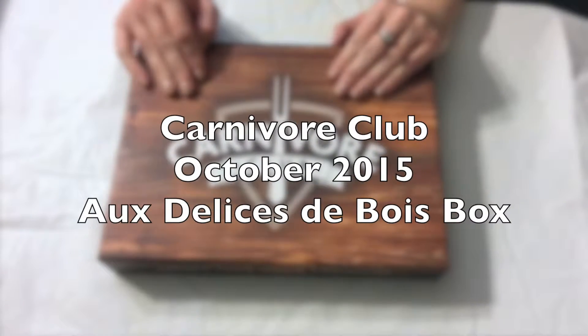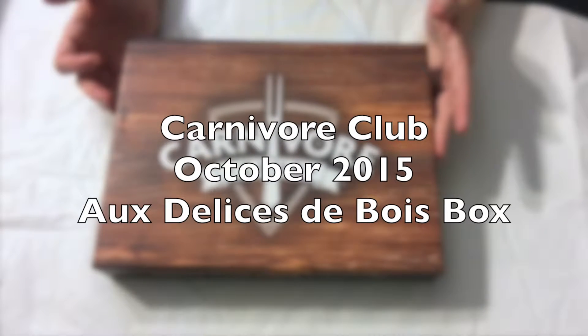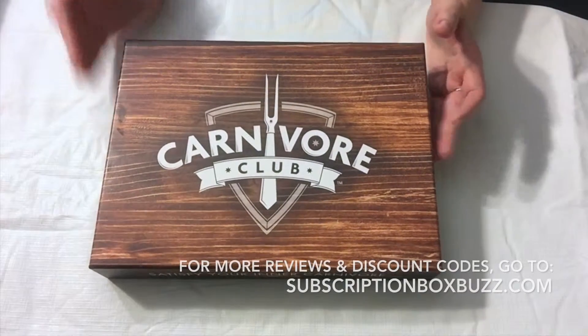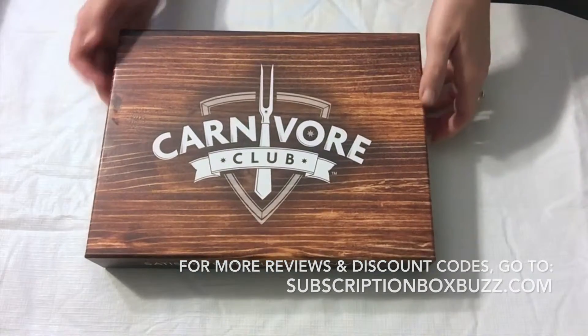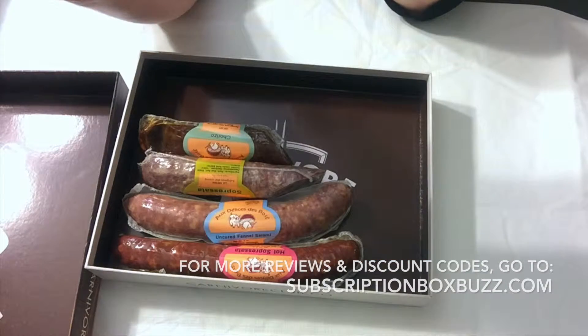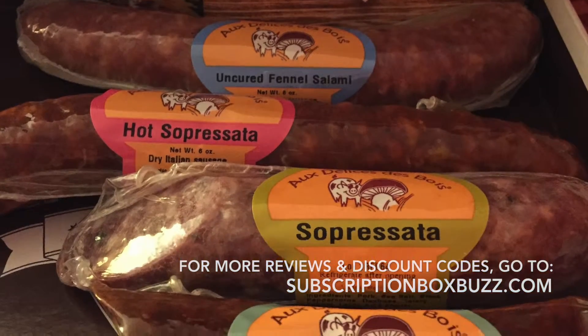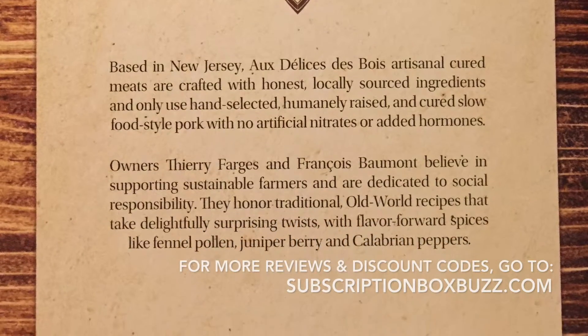This is my first Carnivore Club box, received early November 2015, though I think it was actually the October box. They have artisanal cured meats crafted with honestly locally sourced ingredients, using only hand-selected, humanely raised pork cured slow food style with no artificial nitrates or added hormones.